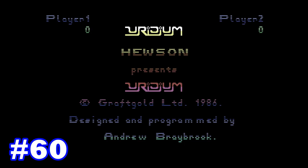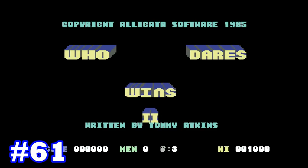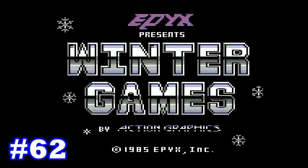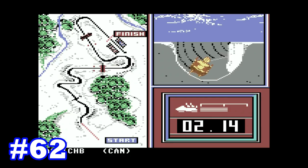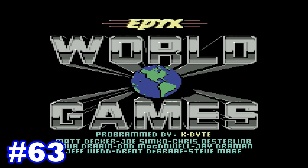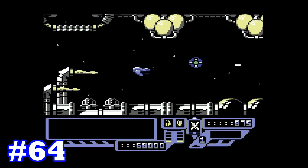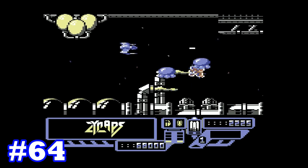Next is Uridium, the last of the Andrew Braybrook games on this list and by far my favourite — cool shoot-em-up action with great sound. Next is Who Dares Wins 2, a very cool run-and-gun game in the same vein as Capcom's Commando — I played this a hell of a lot back in the day. Next is Winter Games, Epyx's third multi-event sports game on this list and probably my favourite one out of all of them — tons of cool winter sports events and great Epyx production values. Next is World Games, Epyx's last entry — another multi-event sports game based on off-kilter sports from around the world — an excellent game. And finally, Zynaps, last but not least, which came out in 1987 and is an absolutely awesome scrolling shoot-em-up from Hewson.